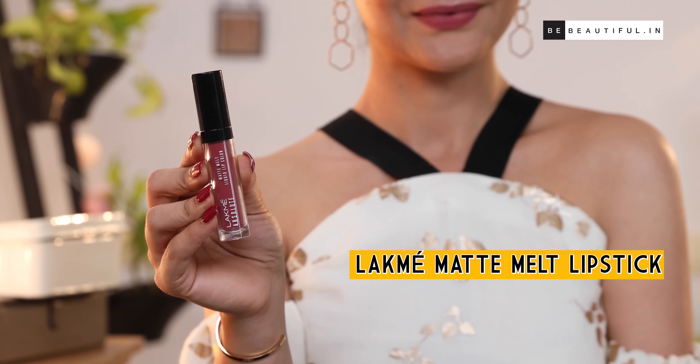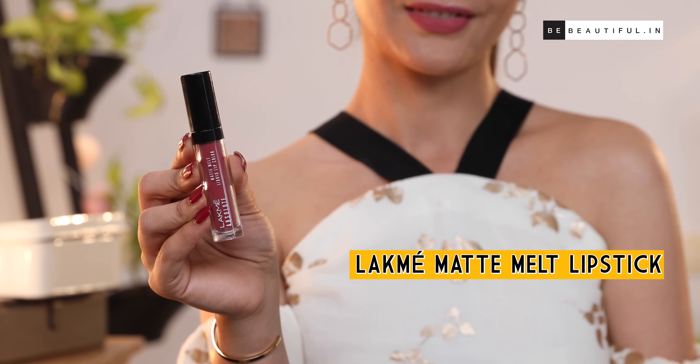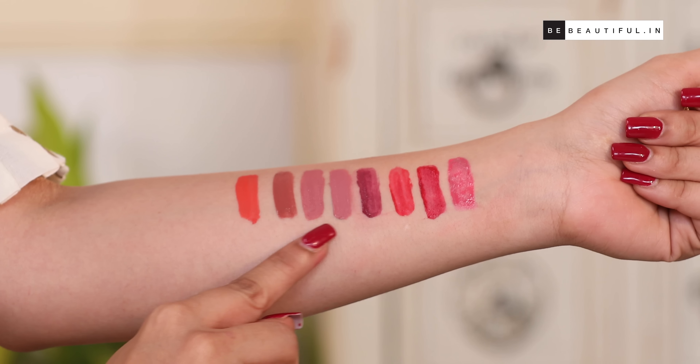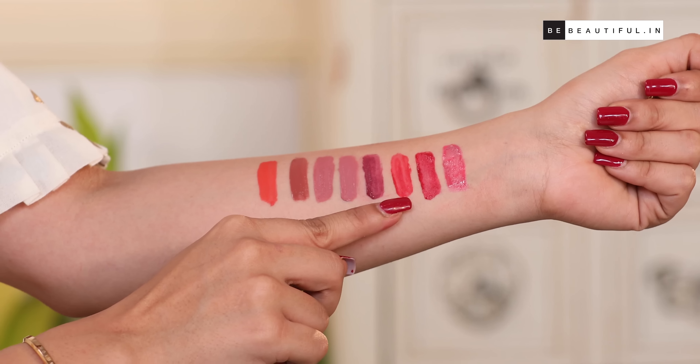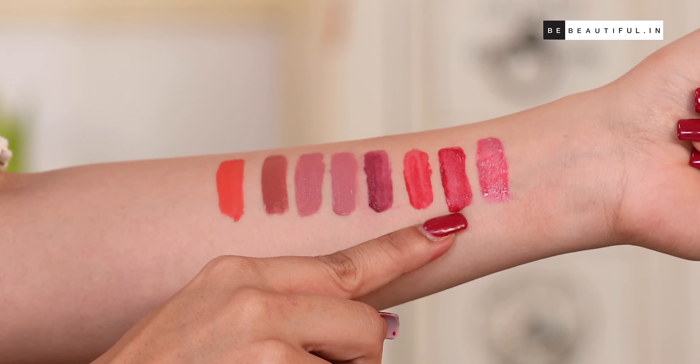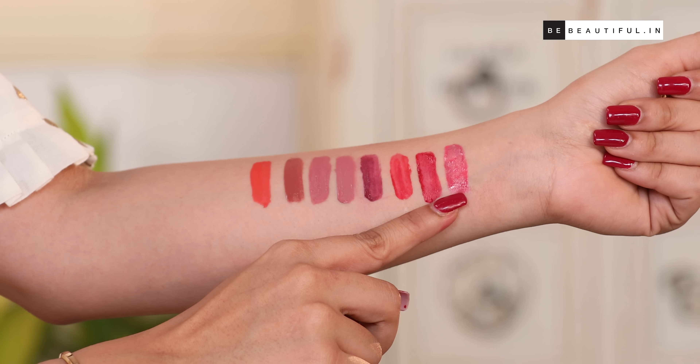And now for the grand finale — choose your favorite color according to the occasion. If you're going out in the day or on a date, I would recommend coral or nude shades. If you're going out for a party or a wedding, then plums, reds, and maroons look great. And if you're just stepping out with friends, shades of pink or nude will steal the show.